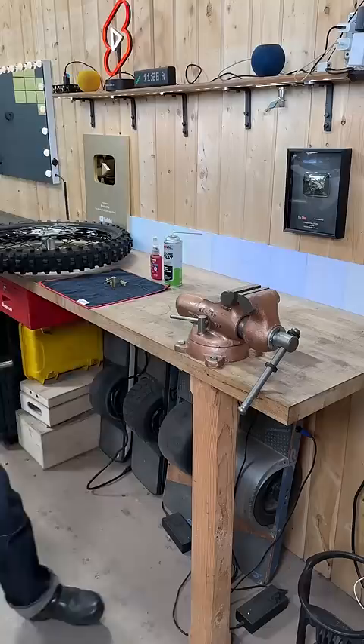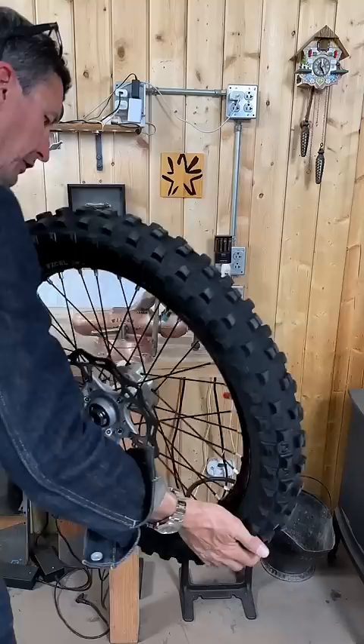This is a tried and true method that's been used by road racers for years. Guys go 200 miles an hour by using this method. Slip your wheel over, rotate your tire and wheel 180 degrees, and let go and let it settle.